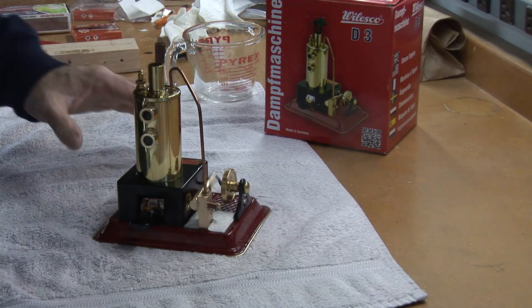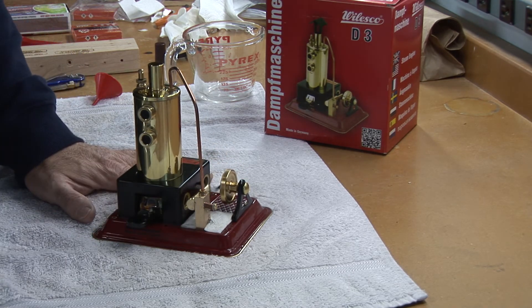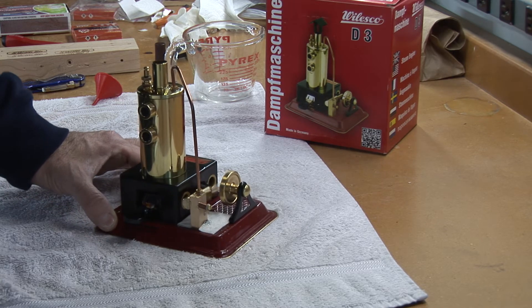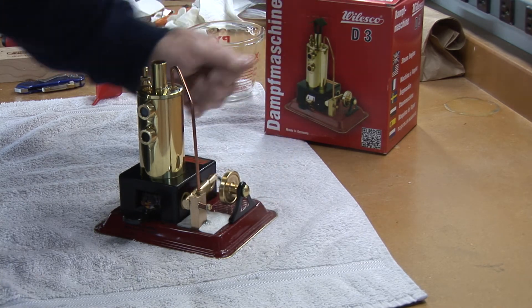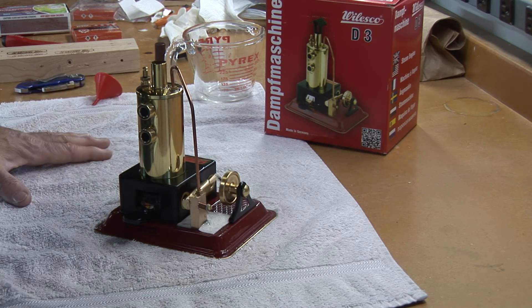The motor is actually a nice running little kit — very inexpensive, $70 to $80 on the internet. Not as fancy or as nice running as the more expensive units, but those are costing three or four times as much. So as an entry-level steam engine, it's a nice little purchase. It runs well and has a takeoff on the pulley on the main flywheel for running any of their accessories — it has plenty of power to run all the other little attachments.